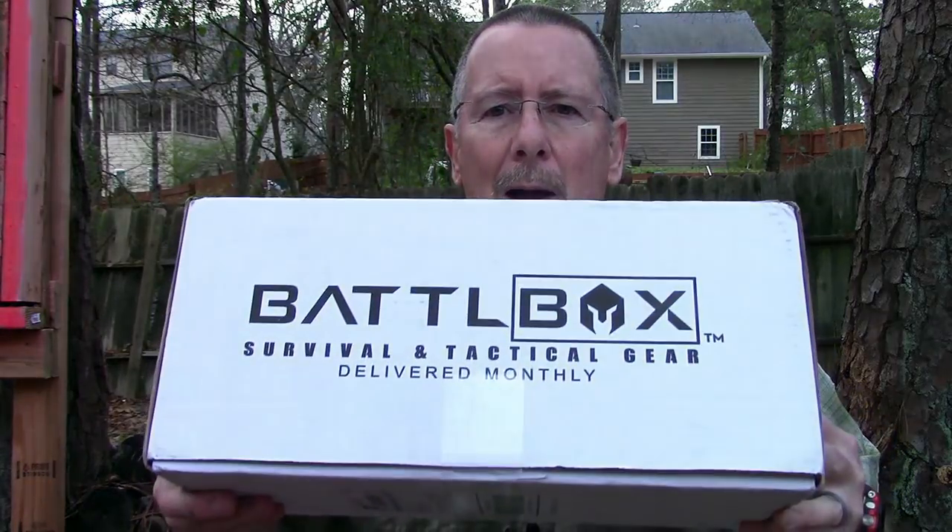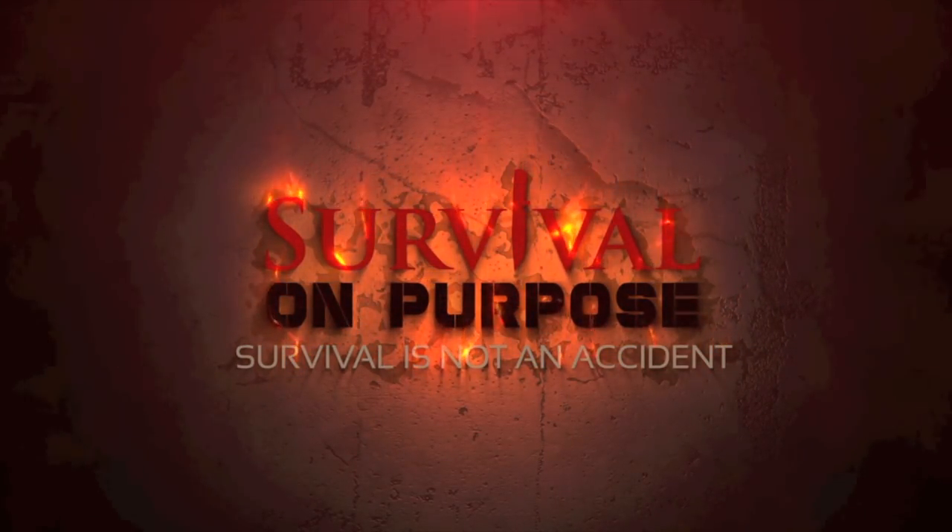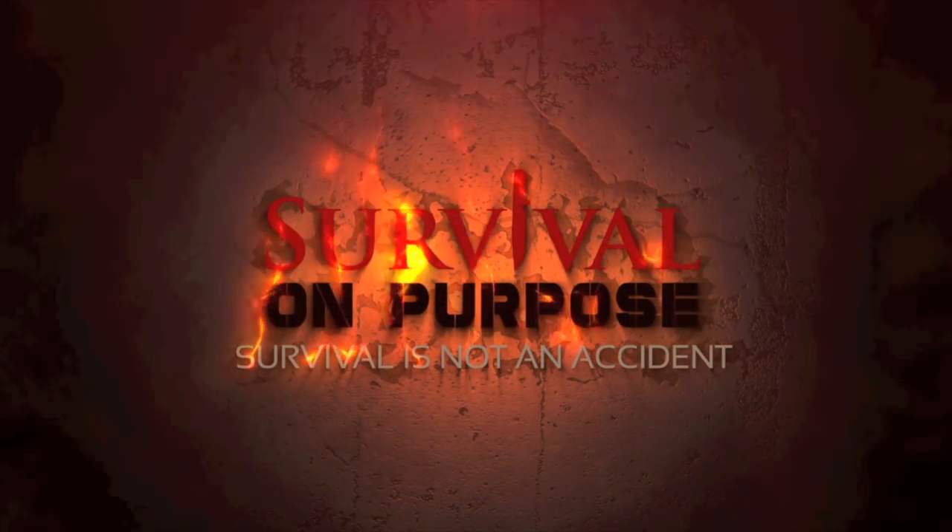It is time for Battle Box Mission 59. That's what's coming up next here on Survival On Purpose. Welcome back to Survival On Purpose, your home for information and gear reviews related to camping, survival, and general preparedness for regular folks. My name's Brian. Thanks for joining me.